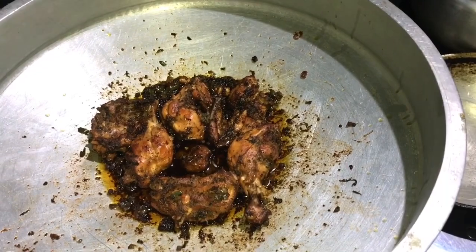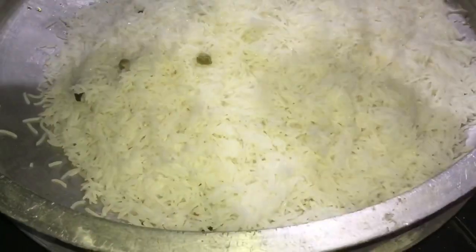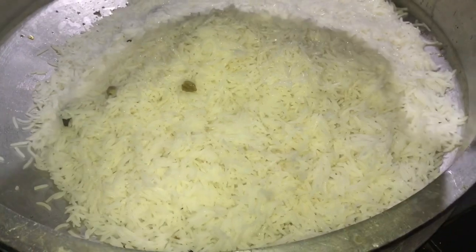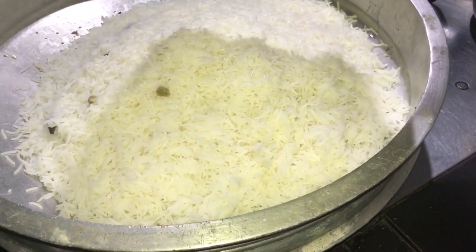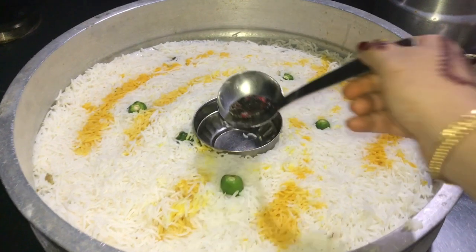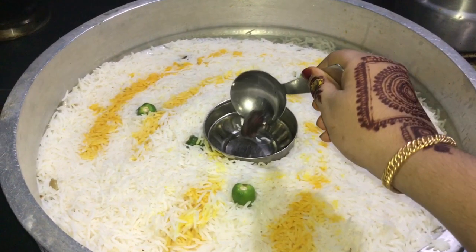I am going to add 1 tablespoon of rice. Put the rice in the pan. For which it is added 1 tablespoon — I am going to add 3 tablespoons of rice. Once it is finished.